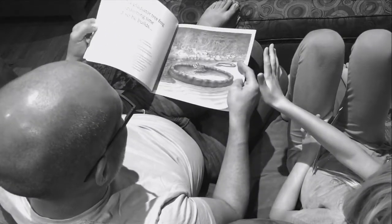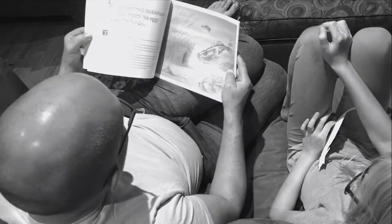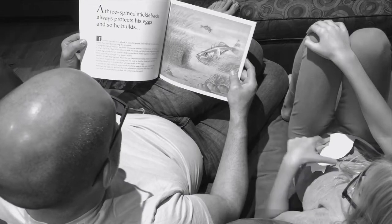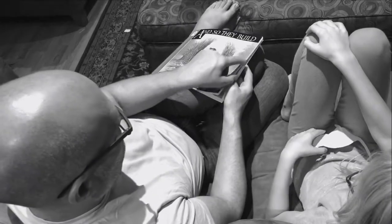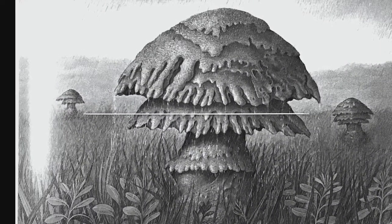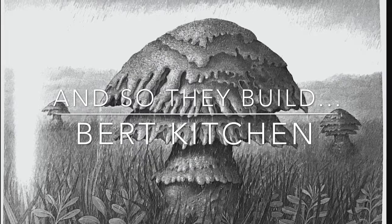The spider made its web for a home and to capture food, but the three-spined stickleback made his nest in order to attract females to lay their eggs. Did you like the book? Yeah!